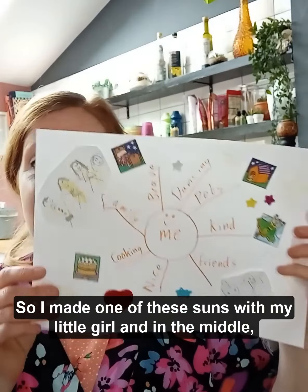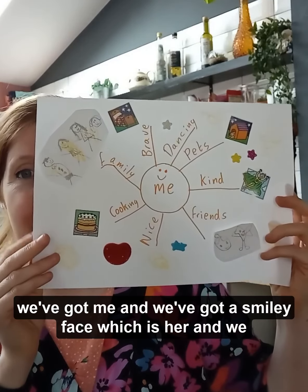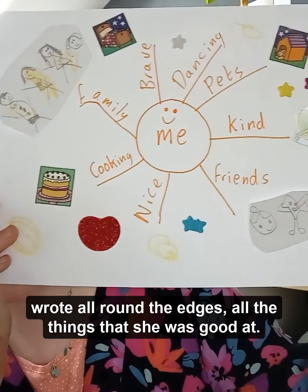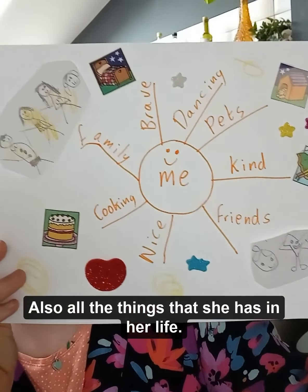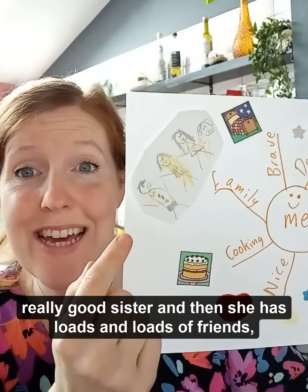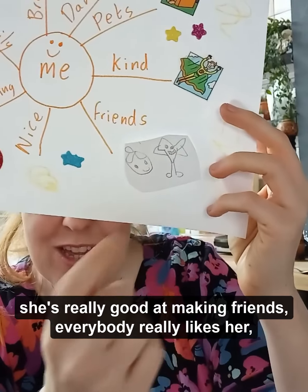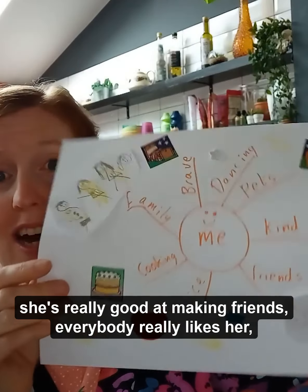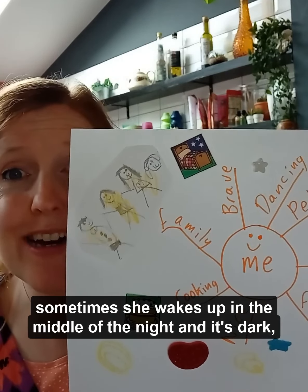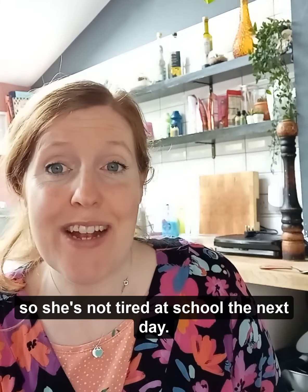So I made one of these suns with my little girl. In the middle we've got a smiley face which is her, and we wrote all round the edges all the things that she was good at and all the things that she had in her life. She's got a family, she's a really good sister, she has loads of friends and she's really good at making friends. She's also brave — sometimes she wakes up in the middle of the night and it's dark but she stays in her own bed until she falls back to sleep.